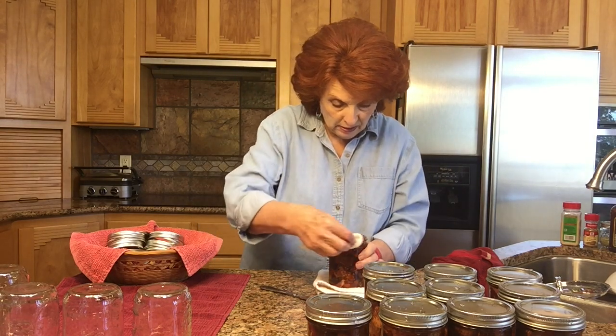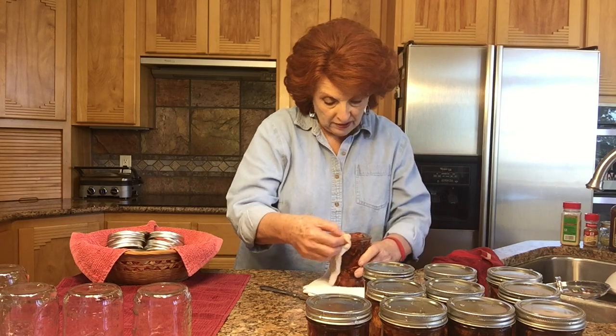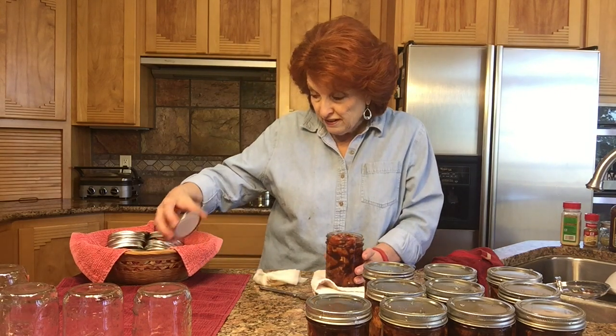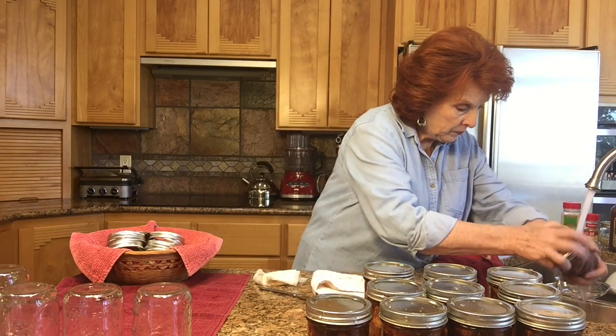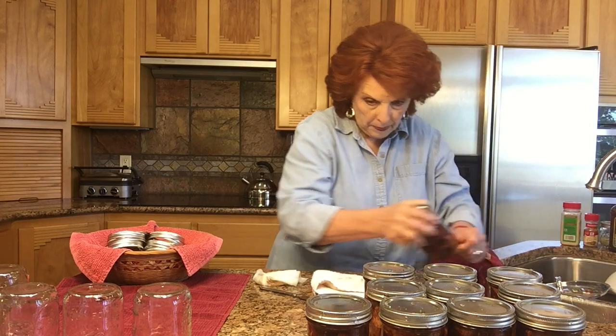We got 10 pints with 12 pounds of meat — we cut off quite a bit of fat and waste, so we probably had about 10 pounds of usable meat. These probably have about a pound of pork in each jar, and that's plenty enough for Jim and me. When we get out to the canner I'm going to put these in two layers — five on the bottom, then my other rack on top of those jars, then five more on top of that.